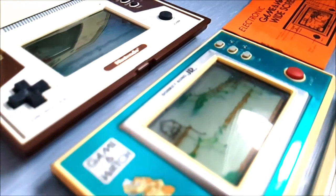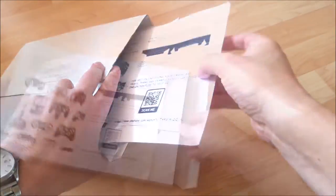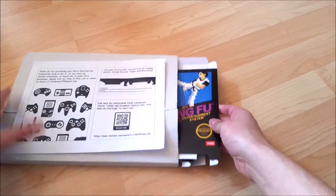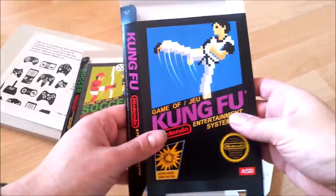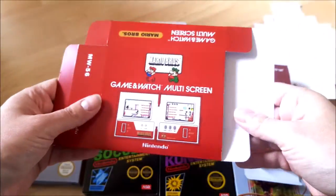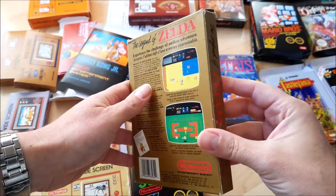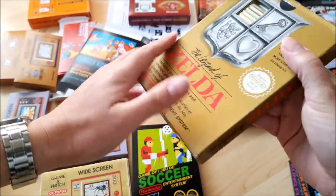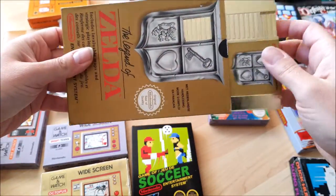So I recently bought a few repro game boxes from Go Box It, a vendor on Etsy. You can find the details in the description of this video if you're interested. Some of them are replacement boxes for the Nintendo NES, the others for the Game & Watch series. The originals of these boxes, even just the empty ones without games inside, are usually sold at ridiculous prices.